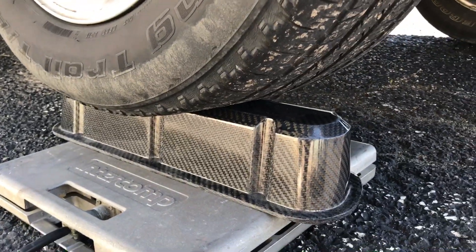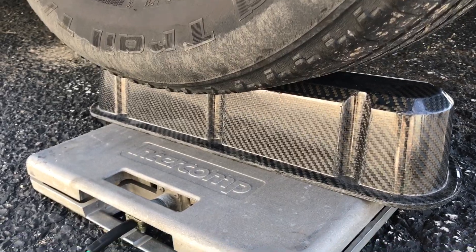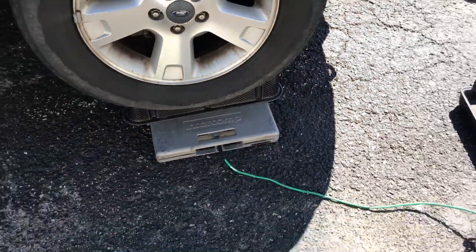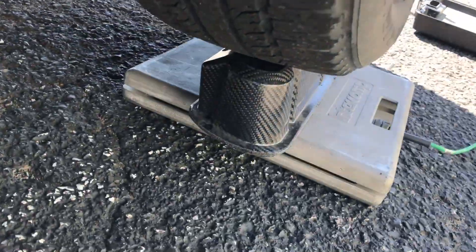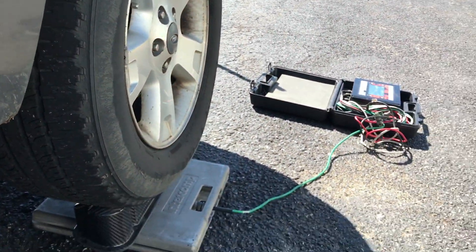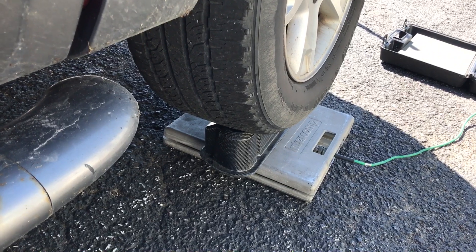In case you ever feel like driving your car up on top of your valve cover that you just bought for your race car — Jake's Performance is making valve covers now. Holy crap, just a little off-the-wall video here. This stuff is strong.